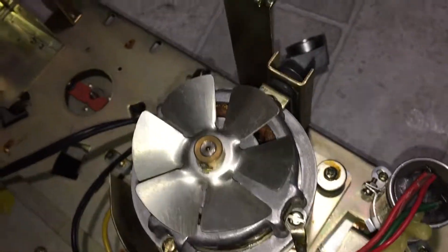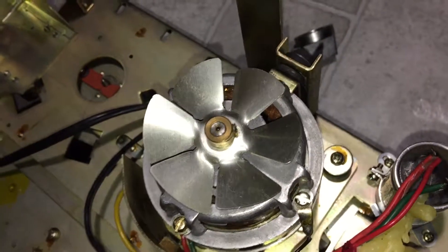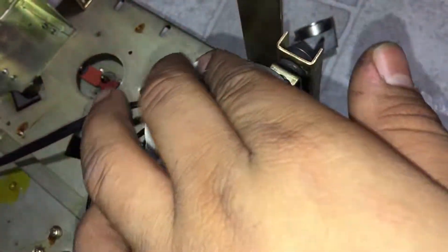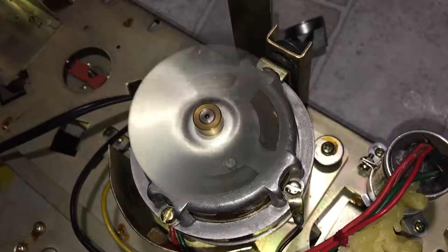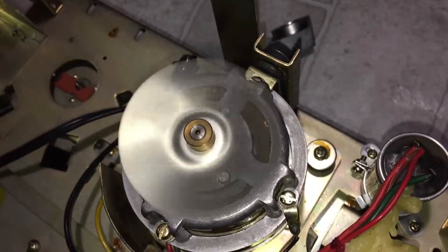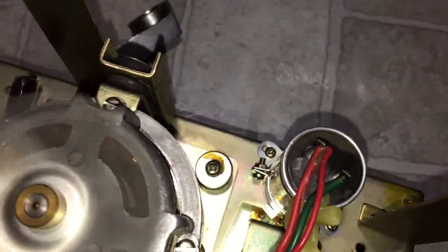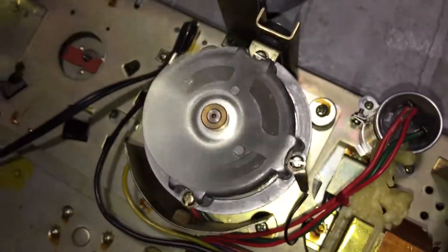The motor is supposed to run the other way and turn the fan in the correct direction. I already oiled the motor, so I'm wondering if the bearings are shot, the motor is on its way out, or if it's the run capacitor — which is right there. I just want to get this thing fixed.